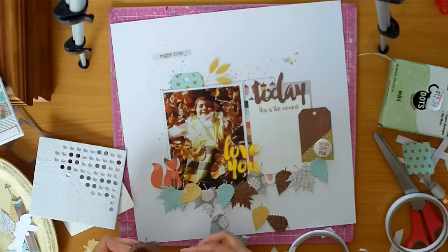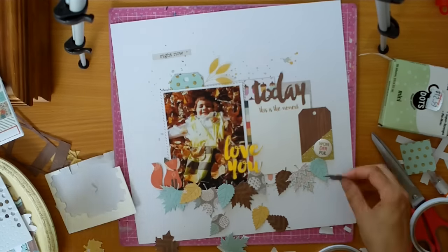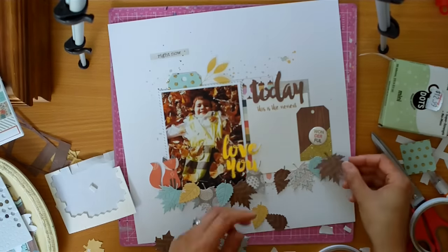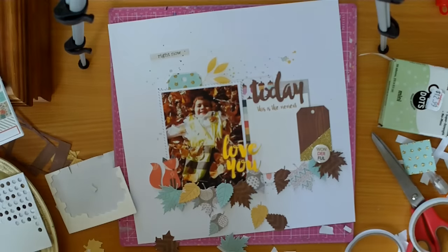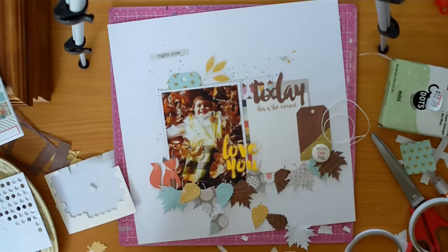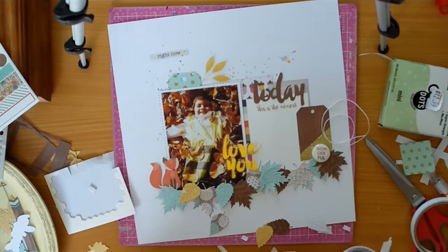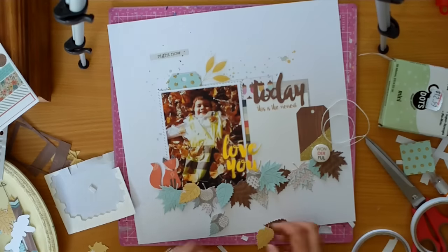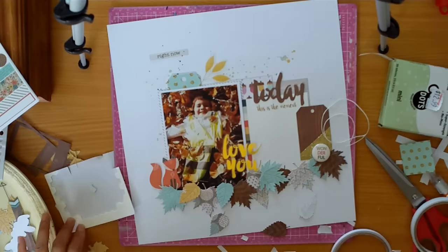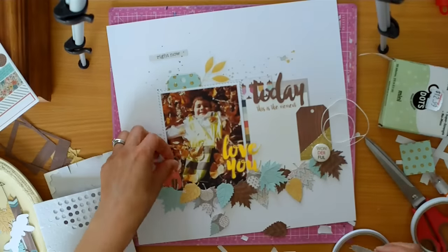Now I've sped this up because it's not really that exciting — it's just me positioning them. And I secure them with double-sided tape as always. Some of them I added dimension with either the Stampin' Up Dimensionals or some others just from Spotlight. And I managed to nestle that fox in with the leaves as well. We don't have animals like that in New Zealand, but he's so cute, and I just love the way he looks nestled in those leaves.